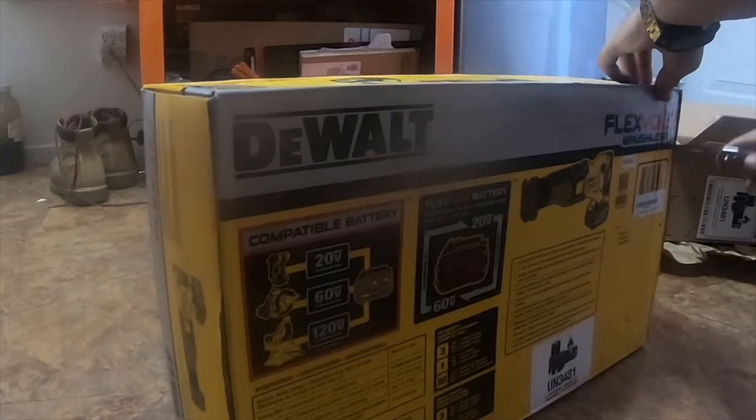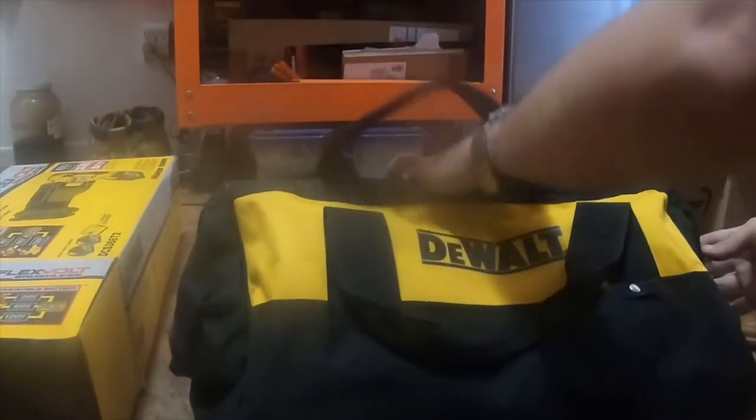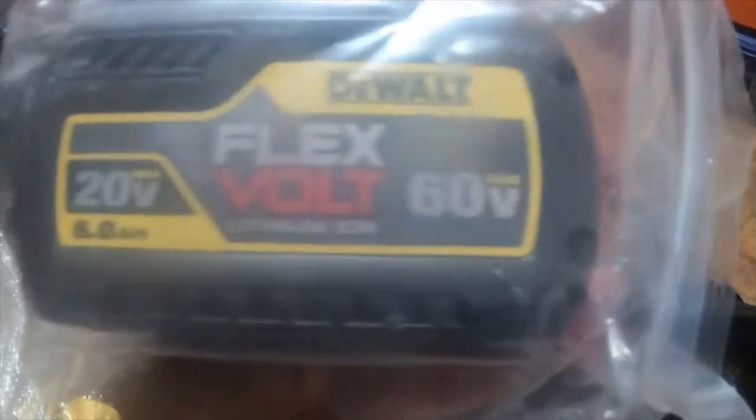The box is in pretty great condition. This also should come with a bag — yep, it's all in the DeWalt bag. It's a pretty nice bag. I like how they just put everything in the bag and fold the bag in. Everything's packaged really nicely. Let's take the reciprocating saw out. Here's the charger. There's one of the FlexVolt batteries, and here's the other one.